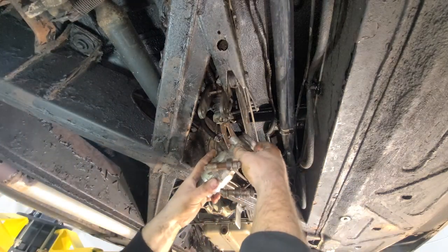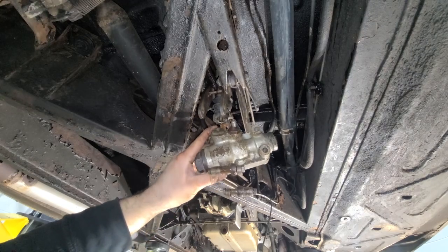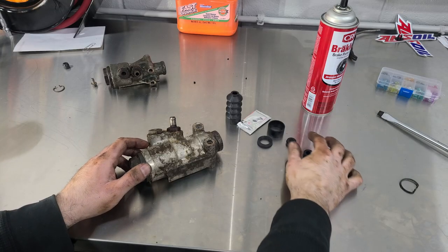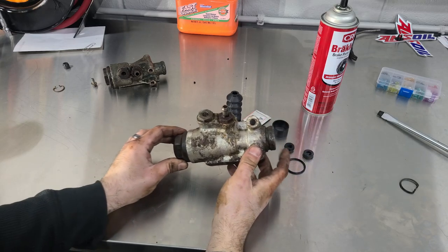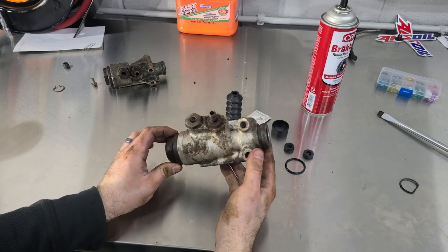I did it. I was able to leave those plates alone, and here she is. So this is what they give you in the rebuild kit, and I'm not going to lie — I'm a little worried that I'm going to need a little bit more than that. But we're going to find out right now.